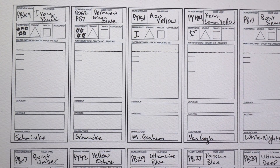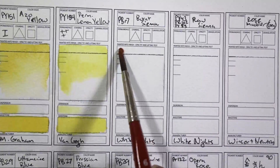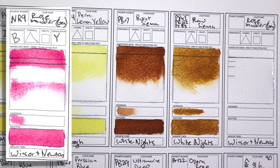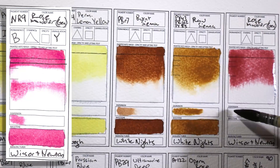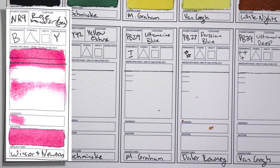That was my main palette. I have a ton of other colors that I'm either testing or that I'm not interested in having in my main palette for whatever reason, and I'm just going to talk about a couple of those. NR9 Rose Madder Genuine by Winsor & Newton — I can really see why people love this pigment so much. It's just a gorgeous pink; it granulates softly and it's lifting. That's not something you get often in a pink — but it's not lightfast, so it's not on my palette.